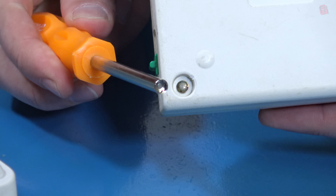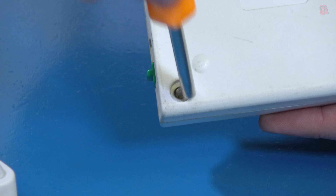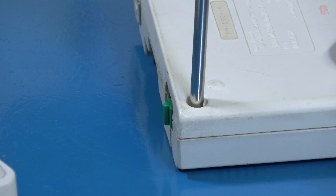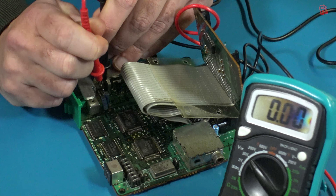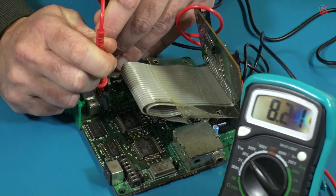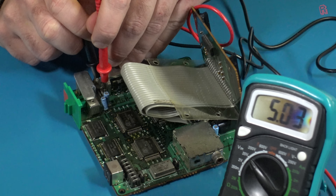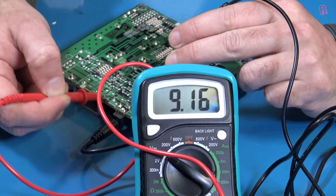So how does this compare to our second working PC Engine? We'll need to open it up by removing the security screws — if you haven't got a security screwdriver it might be worth getting one, as these screws are used in a variety of consoles including Sega, Nintendo, and PC Engine. On checking the regulator in the working one, we've got 8.2 volts on the input — close enough — and 5 volts on the output. So that regulator is fine, and that's exactly how we'd want it to behave.